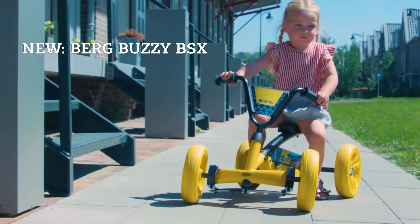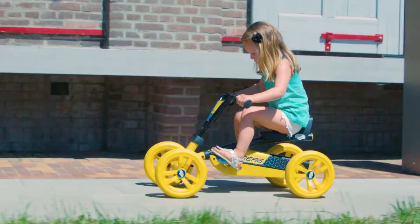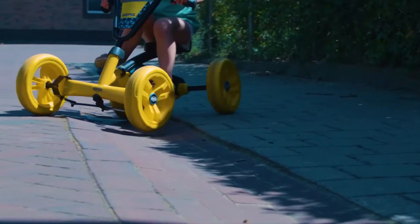Welcome to the Berg Buzzy Basics. The Berg Buzzy has been specially developed for easy riding. The four wheels and swing axle keep the Buzzy firmly and safely on the ground.